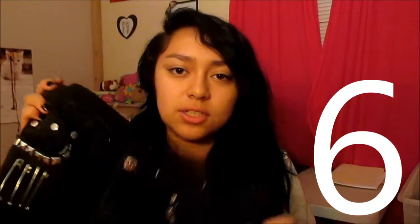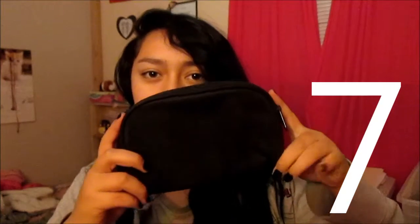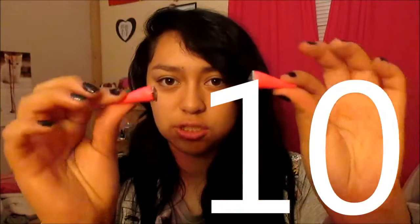Number 6, your purse. Number 7, you know, your little bag. Your beanie. Sunglasses. And number 10, ear plugs or gauges.